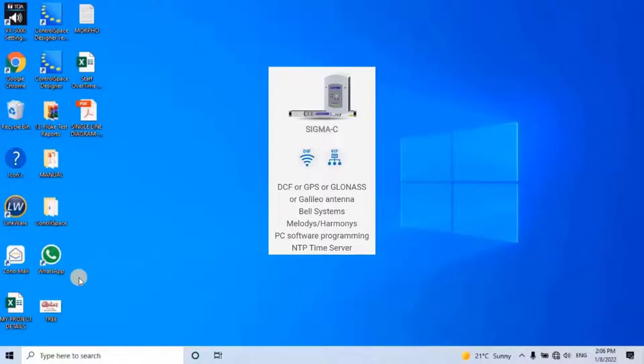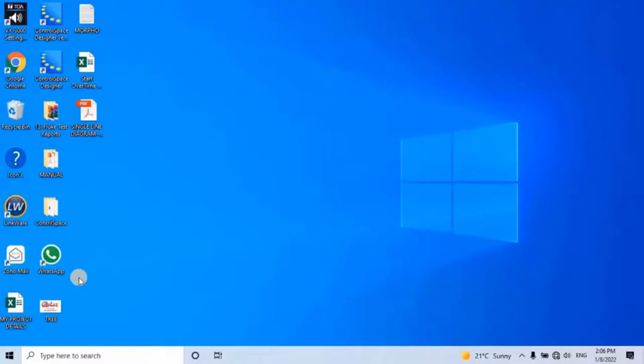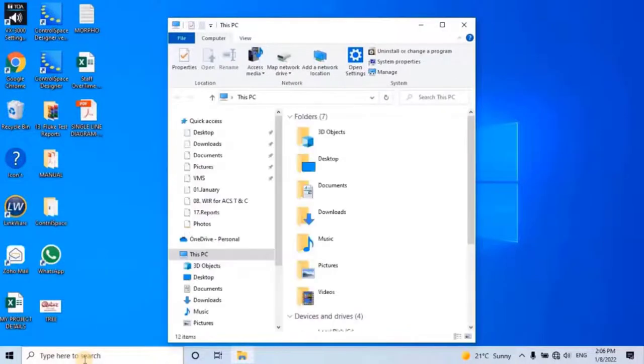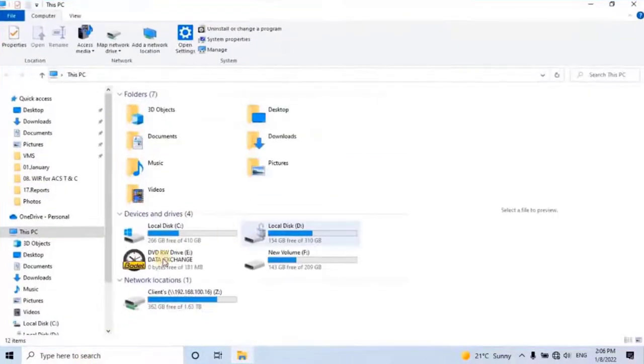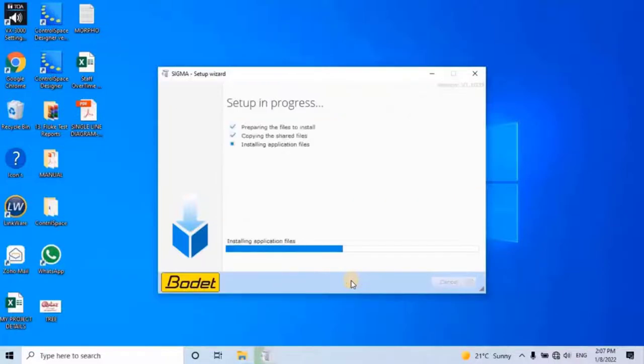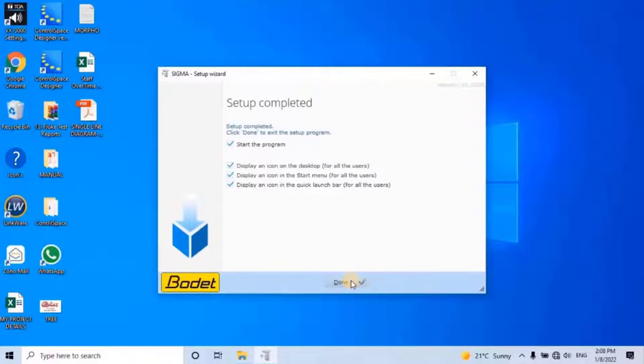To do that, insert the software CD into the computer, then go to My Computer from the Start menu and double-click on the CD drive where you have inserted the software CD. The Sigma setup wizard will open. Select the preferred location and click Next to continue. Once the user clicks Next, the software starts the installation. Once the installation is completed, click Done.